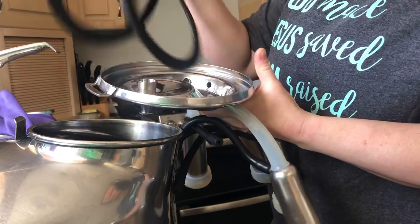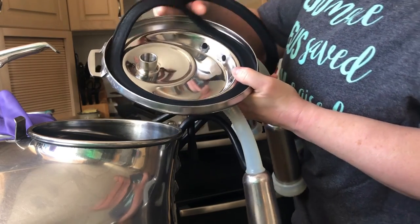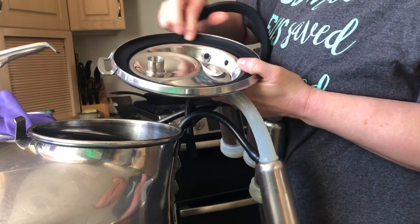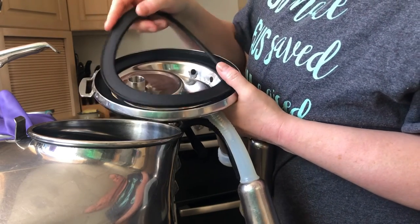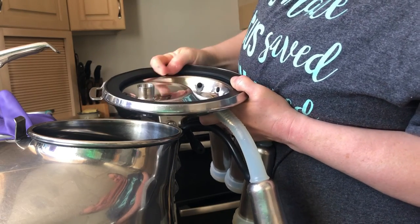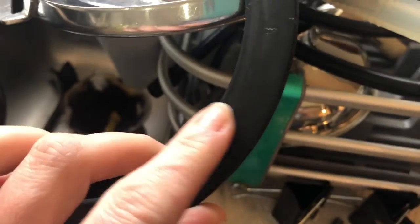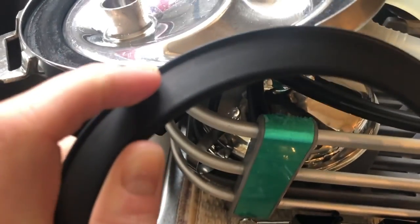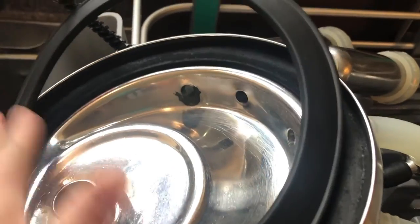We have two rubber rings that we put in. Originally we had one but we weren't getting a good enough seal — you have to push it down into the lip. The second one helps with the seal. You can see there are two sides to this rubber ring and one side has a lip on it, and the lip faces upwards towards you.